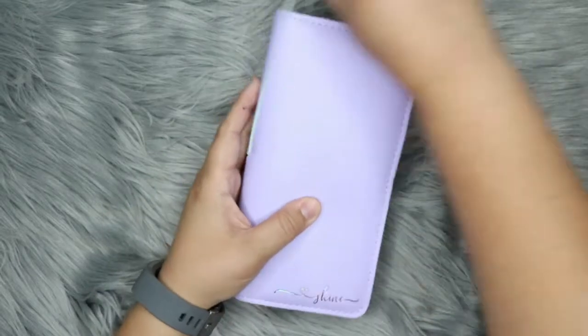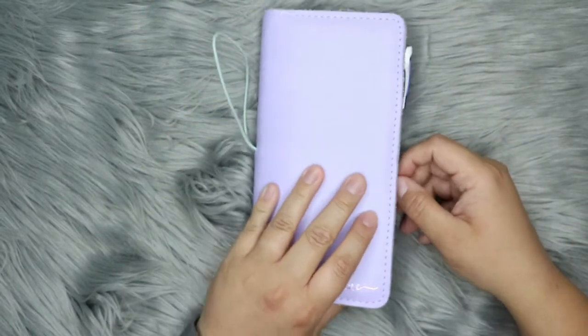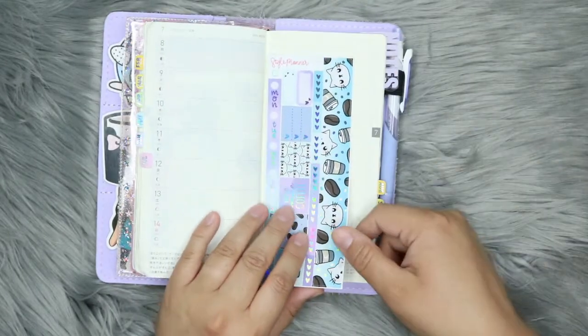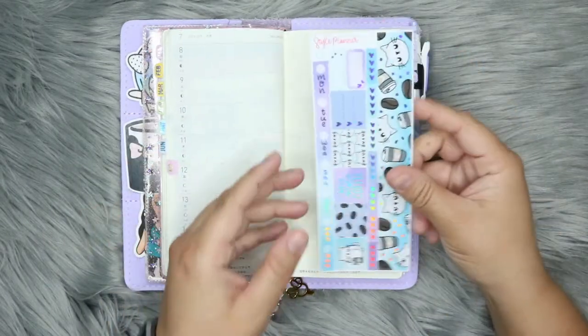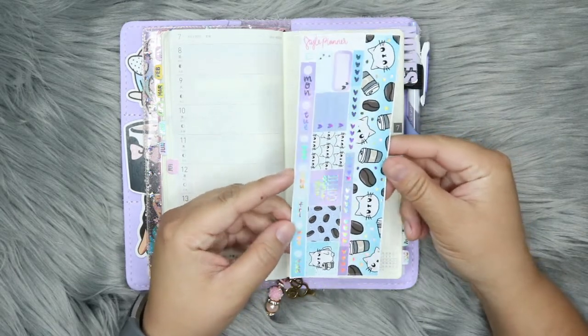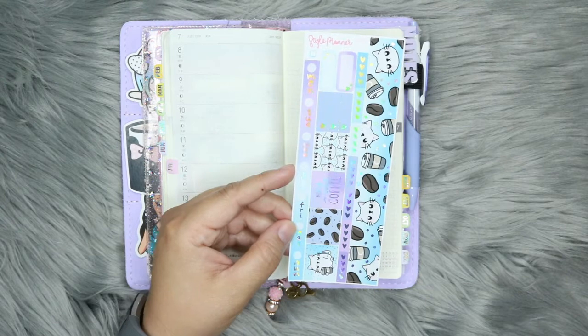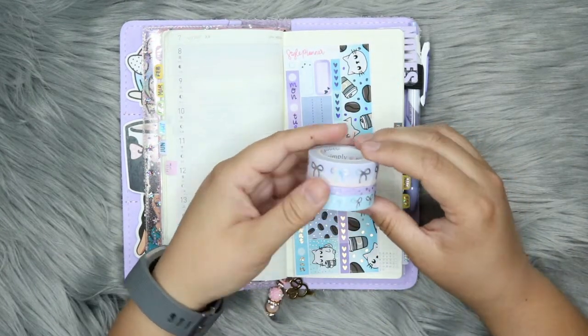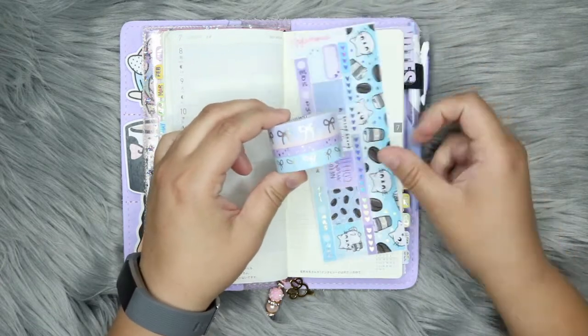Hey everyone, this is Shayna and I'm here with a plan with me in my Hobonichi Weeks Mega. I'm going to be using a kit from the Style Planner. This is the Needs More Coffee kit. It is hollow foiled, as you can probably see here, and I'm also going to be using some Simply Gilded washi as well. I picked a few that kind of went with the kit.